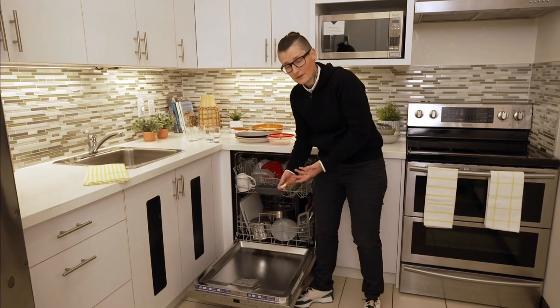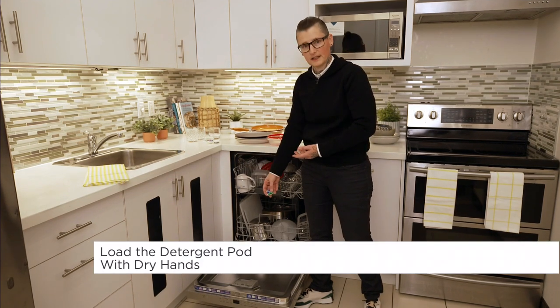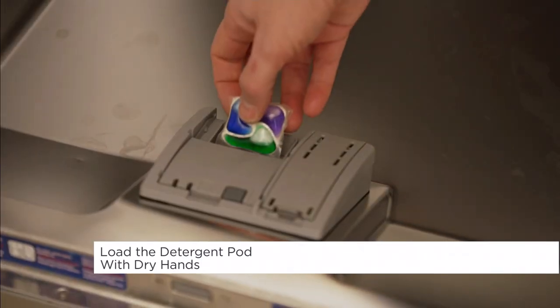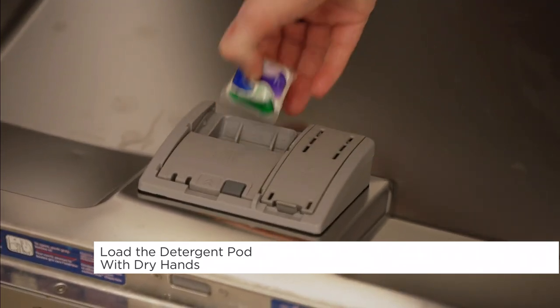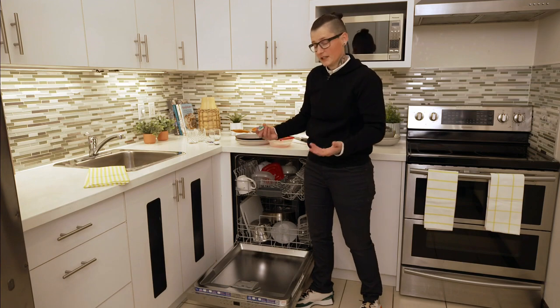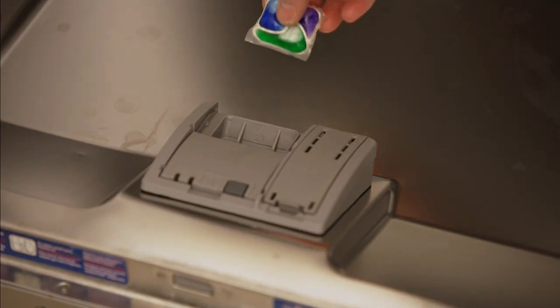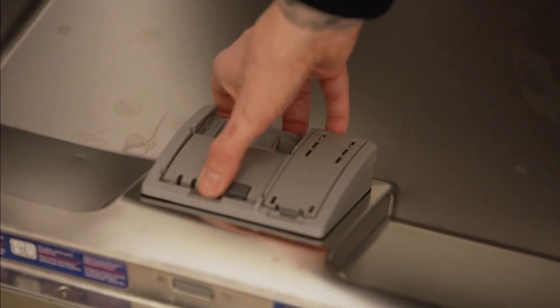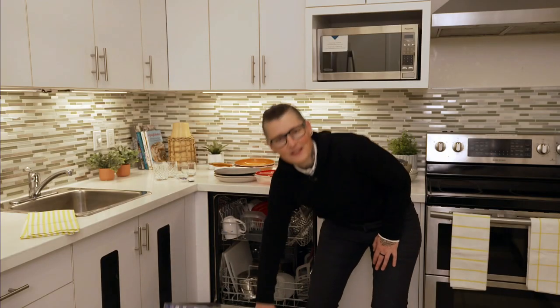If it seems like the pod doesn't dissolve, one reason is that the compartment itself isn't dry when you put it in — it'll stick and won't release at the correct time. Another issue is having wet hands when handling the pod. Make sure everything is dry when you put the pod in, and that the compartment door moves freely without any buildup. Hopefully these tips helped — good luck!